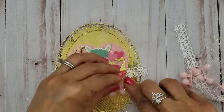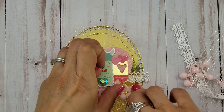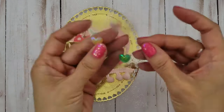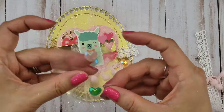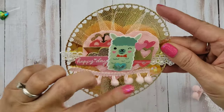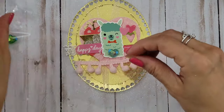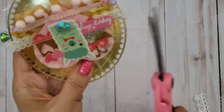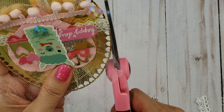I had to kind of peel it off and re-glue it. I think I just ended up adding some gems at the end of the pom-pom trim. I can't even remember where I got this — I think it might have been from Hobby Lobby. I was pretty satisfied with that, so I was just cutting the excess pieces of the lace trim. And that's it for this piece.